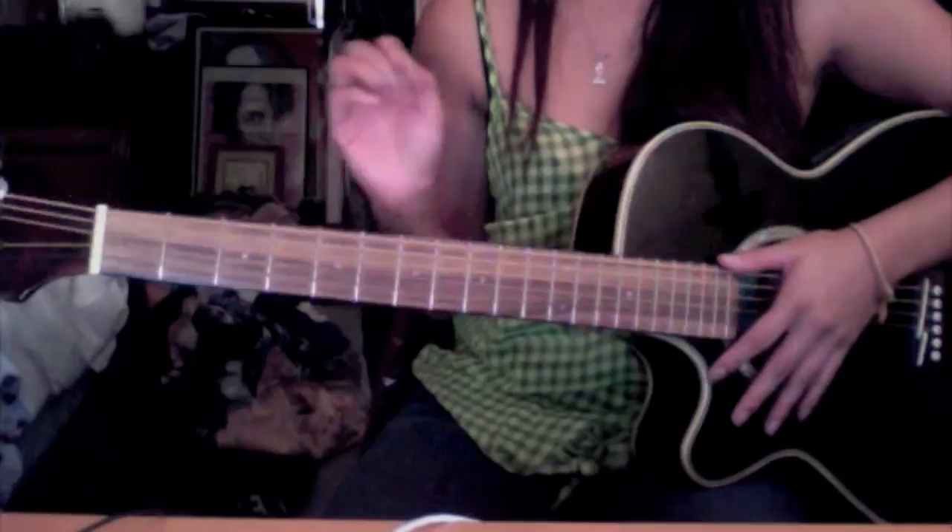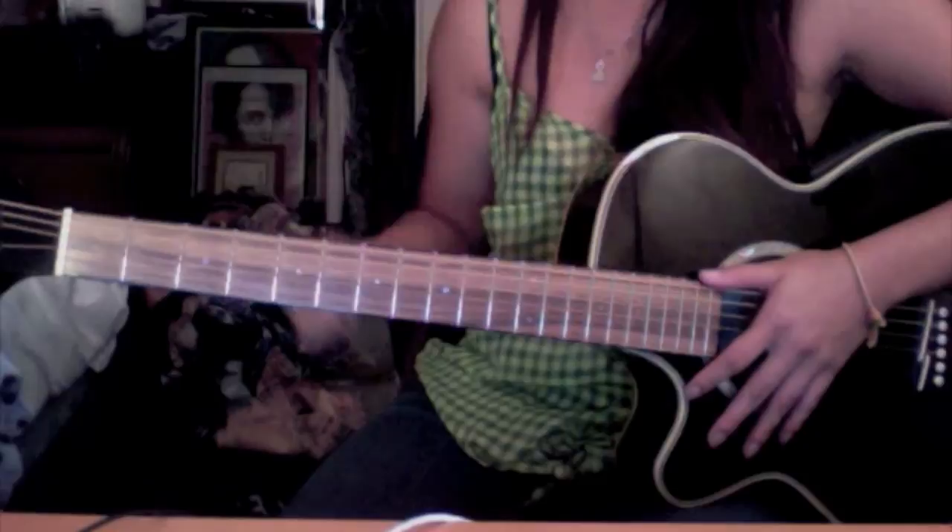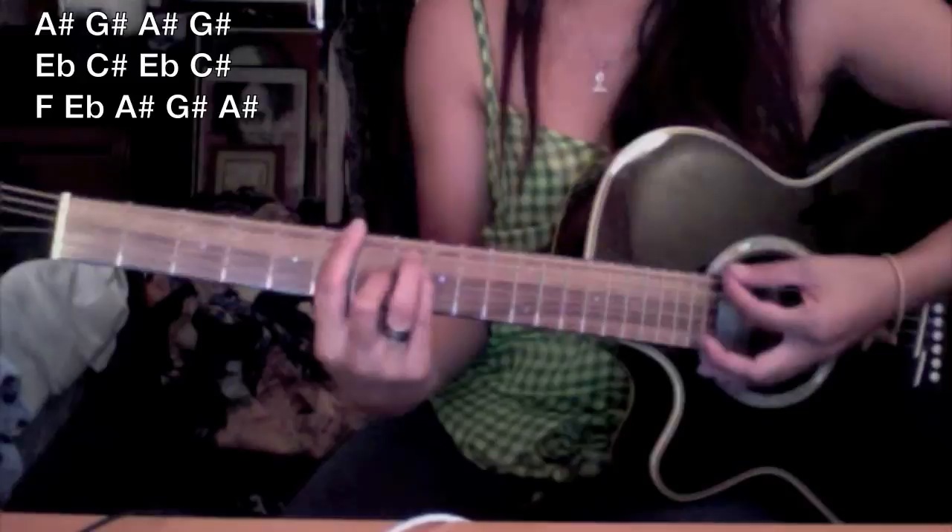Now let's go over it. I'm going to play it once for you slowly and then I'm going to play it quickly. Play along if you'd like.